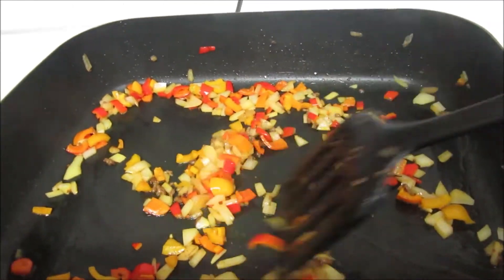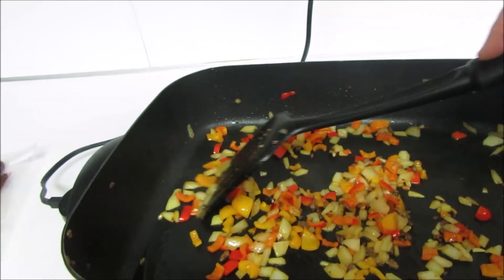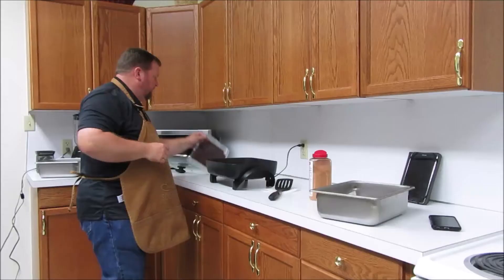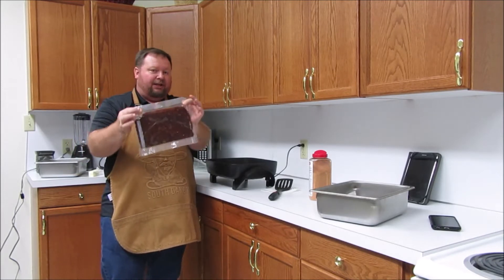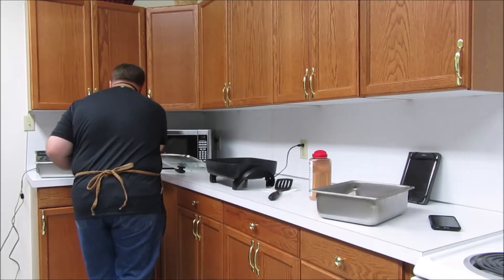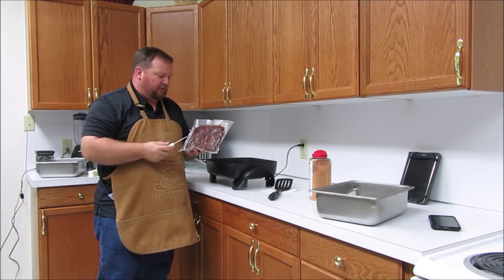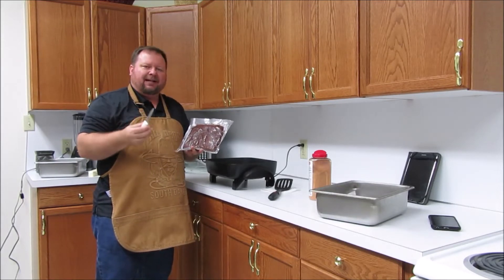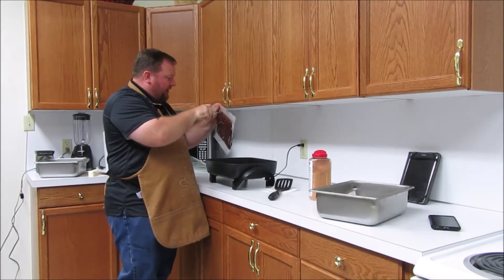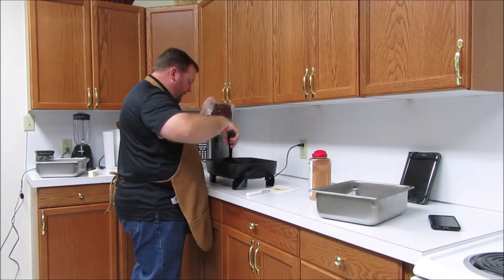When your onions and peppers start to look about like that — starting to get a little bit translucent, coated by oil, starting to soften — now's when we'll add our meat. Here I have two pounds of freshly ground doe. When I ground this up and packed it last Saturday — today's Wednesday, so three or four days ago — I added a little less than a half a package of taco seasoning that I had laying around the kitchen, just so it could marinate in that. So I'll stir this around a little bit.